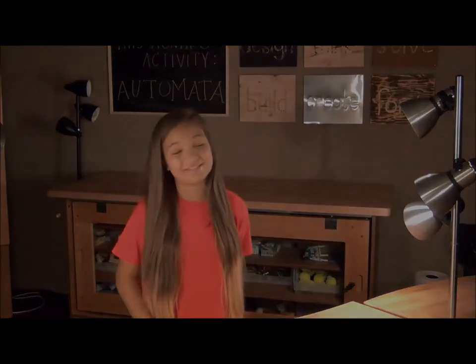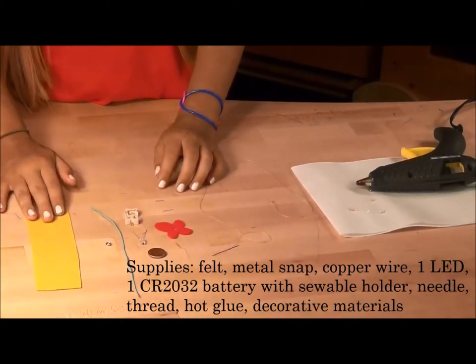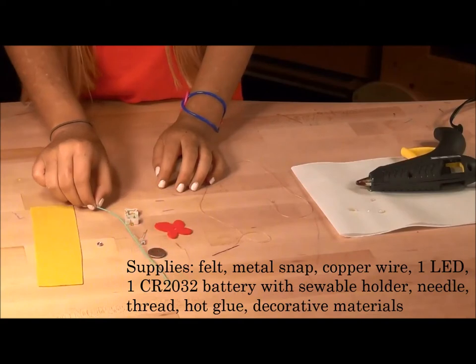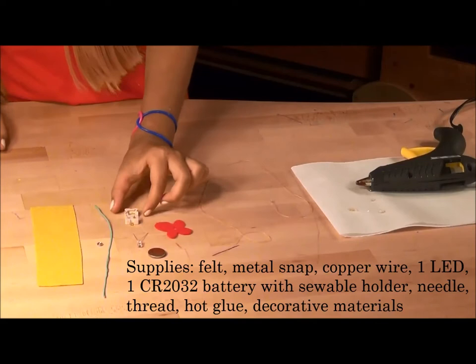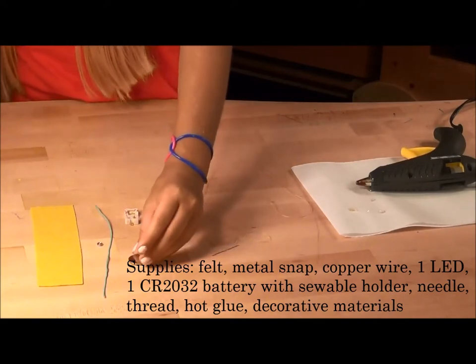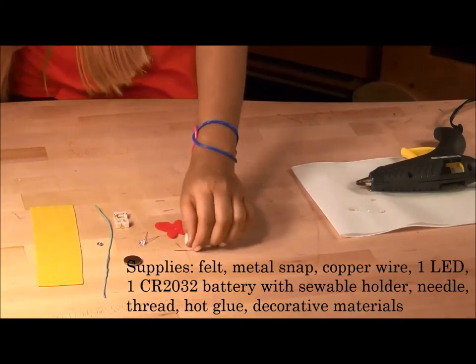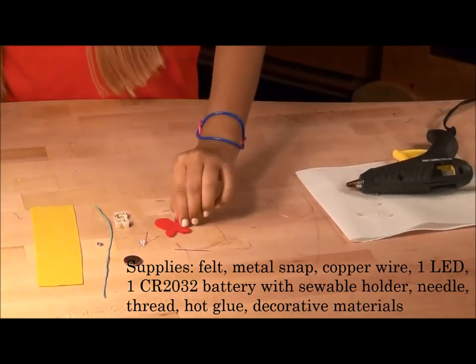Hi guys, today I'm going to show you how to make a light up armband. Supplies needed: felt, metal snaps, conductive wire such as copper, one LED, one CR2032 coin battery with a sewable holder, needle and thread, hot glue gun, and decorative materials.